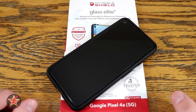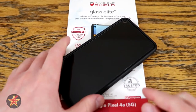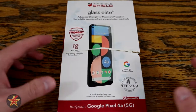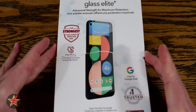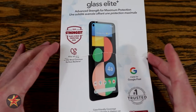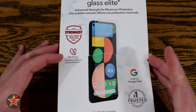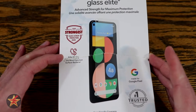One of the problems with screen protectors is they're just not very photogenic to actually do video reviews of. So we're going to talk about the box and then come back to the screen protector. The box claims this is the strongest glass screen protector ever, and I can attest — as you saw with the scratches on my Pixel 2 — it holds up far better compared to that off-brand one.